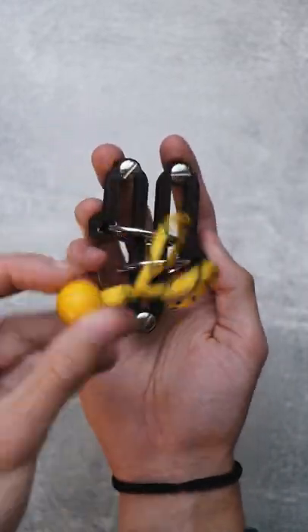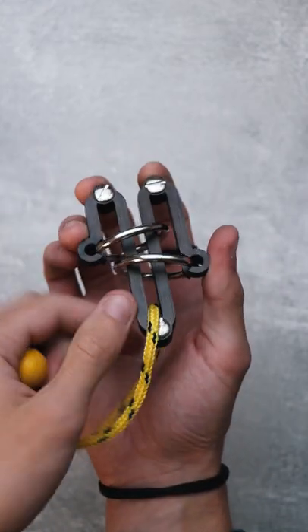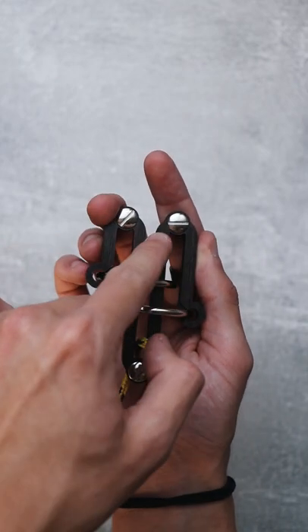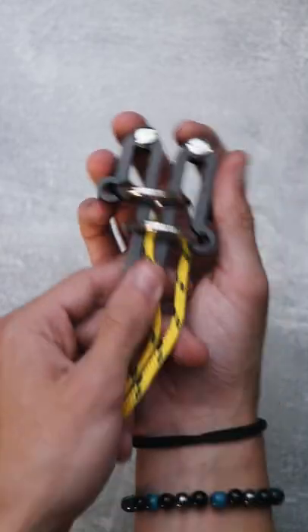This puzzle will blow your mind. The goal of the puzzle is to remove the string with the ball from this structure. The structure is this snake with two rings, and the string is on these two parts, and this ring is also on these two parts.